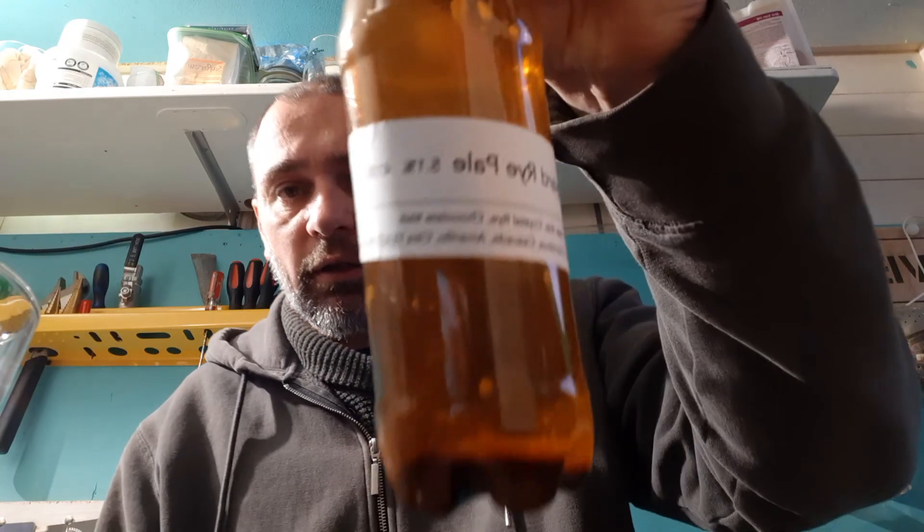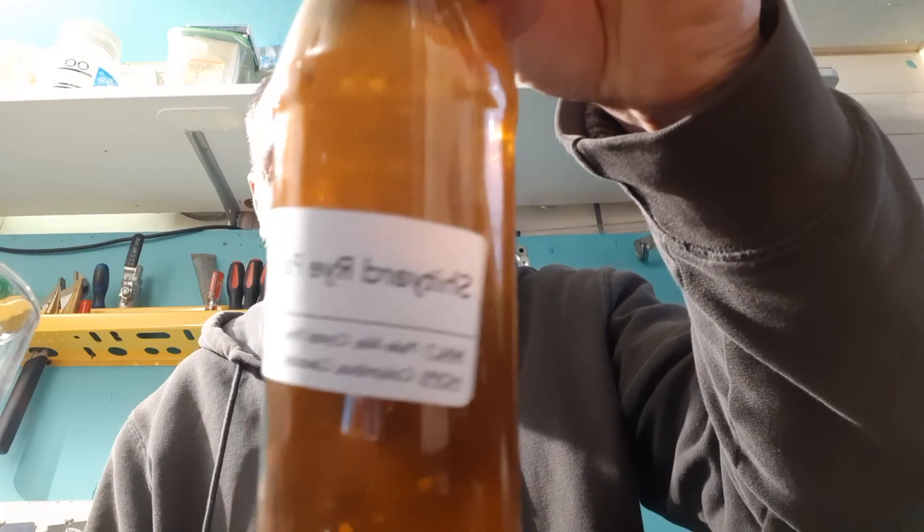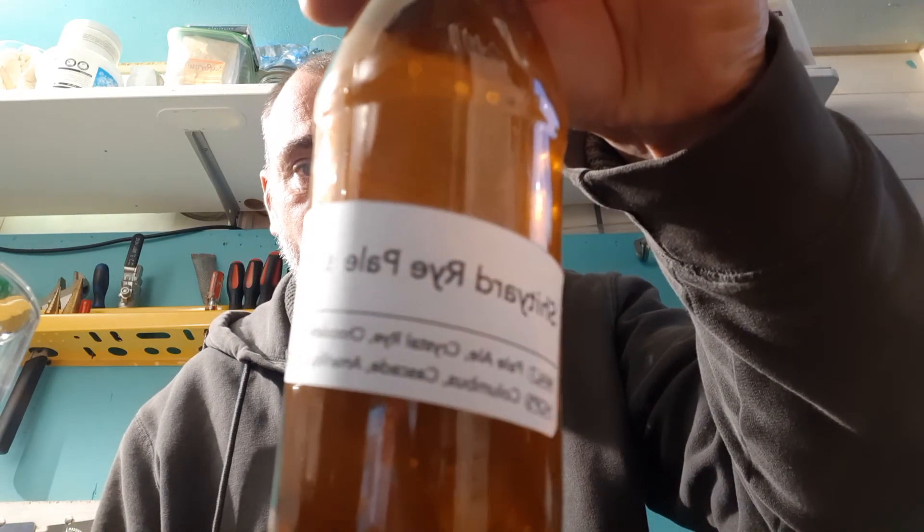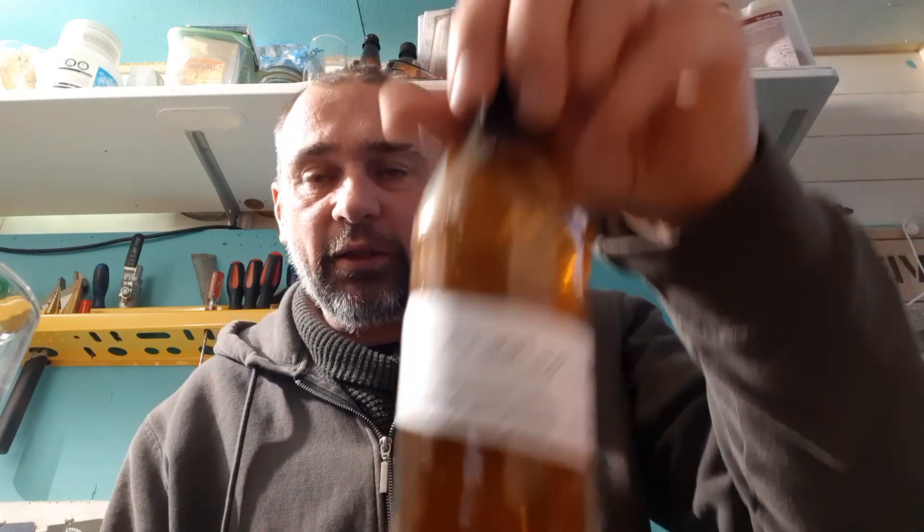Big thumbs up. Anyone gets one of these — it probably looks like it's in Russian writing on my camera. Yeah, a decent brew, a very decent brew. Much appreciated.